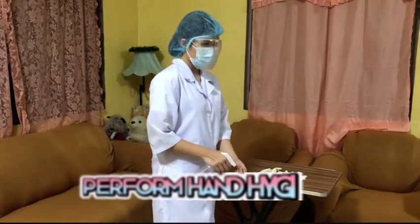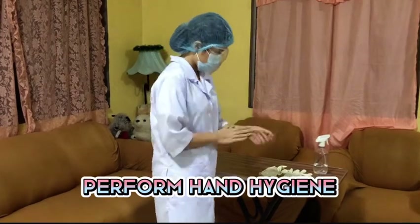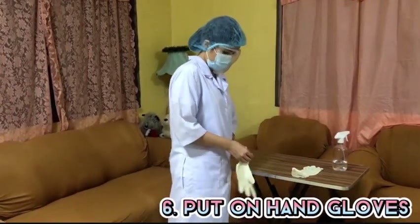Then, perform hand hygiene again. Lastly, put on gloves by pulling each glove over the hand.